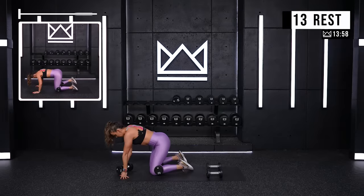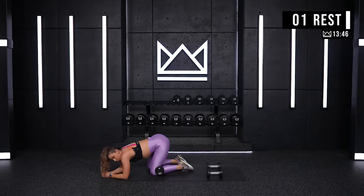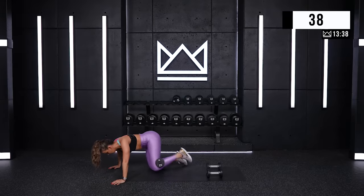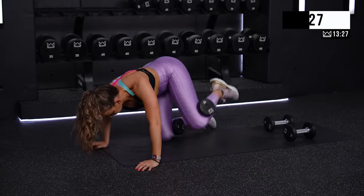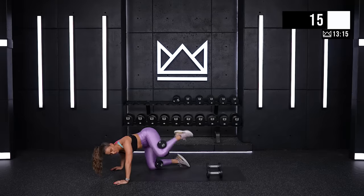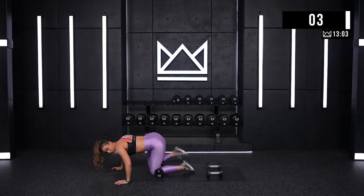Take those dumbbells and pin them right behind your knees. If you want to grab a band, you can. We're going to drop down for alternating fire hydrants — one leg at a time. We go in three. Let's go. Good job. 15, good work. Six, you're almost there, good job. Last one — three, two.